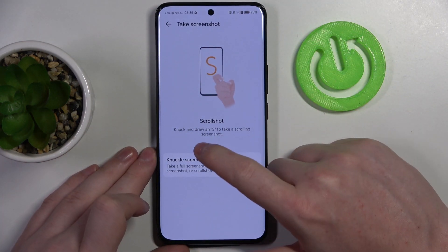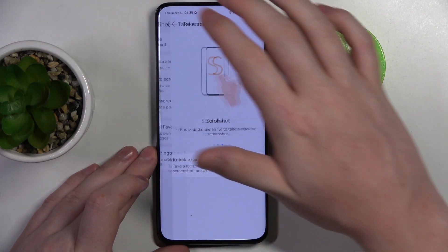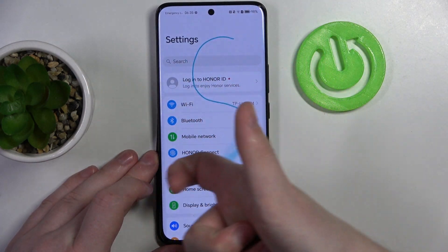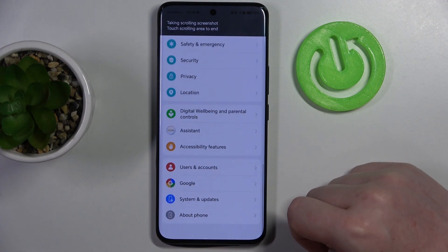The last one is to knock and draw an S to take a scrolling full-page screenshot. I can show you that in the settings — knock once, then draw S, and it will begin scrolling down the entire page.